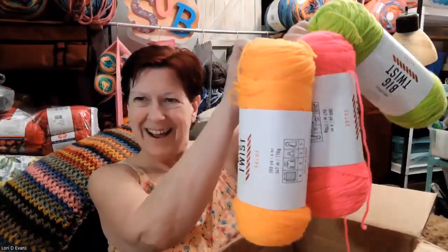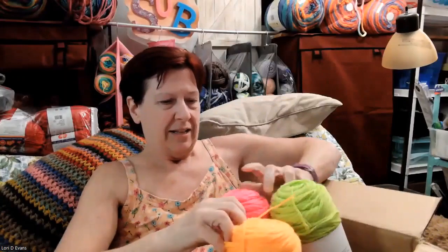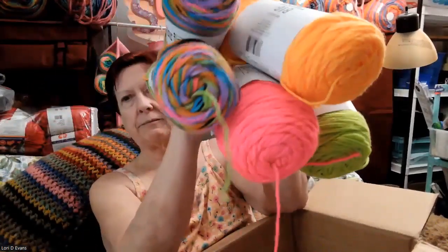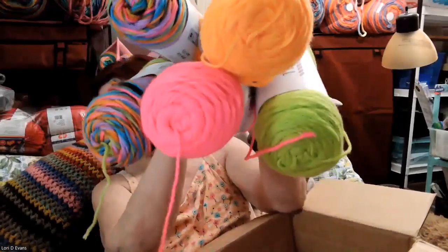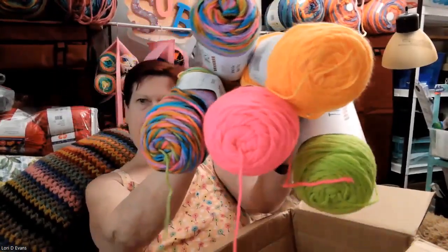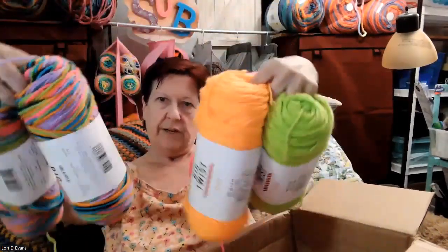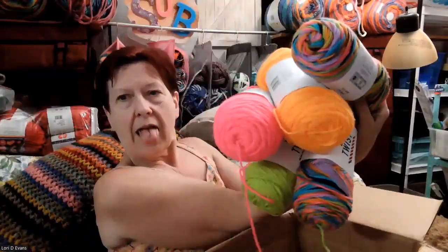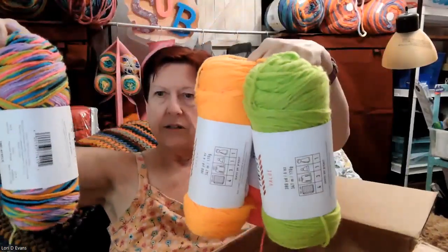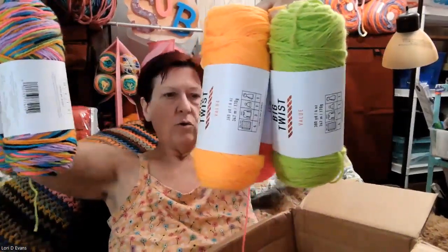And there's some coordinating neon yarn - look at that! Let me hold it up so I can get a screenshot of my yarn. There we go. There's the yarn - so all three colors will match, which is great.